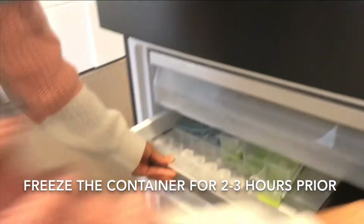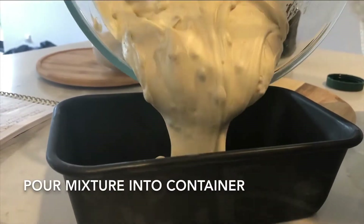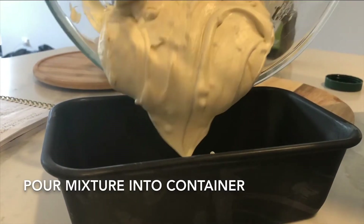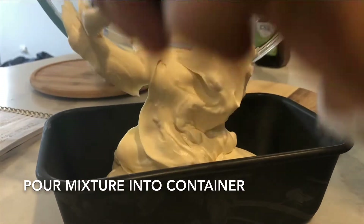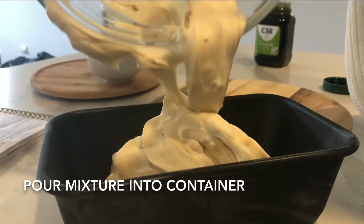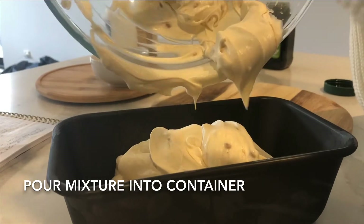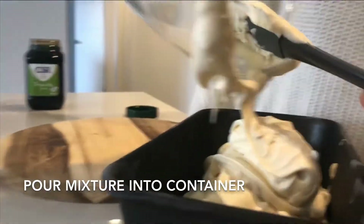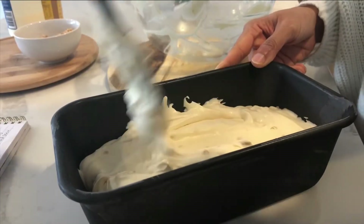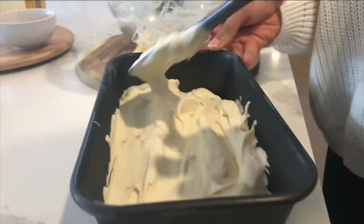I place the container in the freezer for a few hours beforehand — if you have a tin with a lid, that would be ideal. In my case I don't have one, so we're going to pour the mixture into the tin that was kept frozen for a few hours. Lightly spread it around, and again, don't overmix the ice cream mixture.